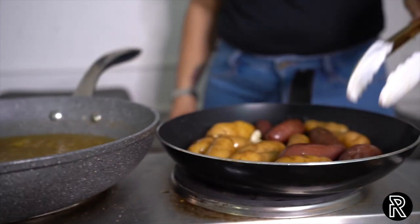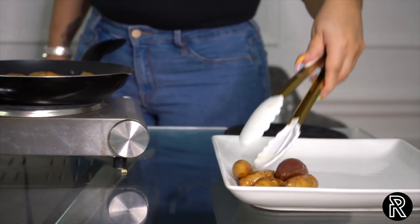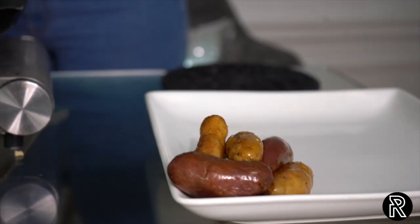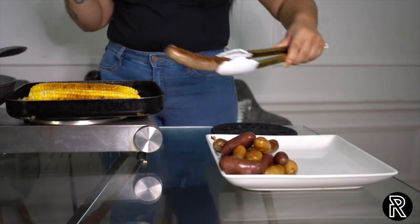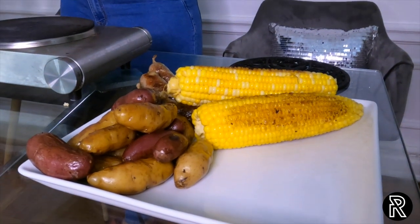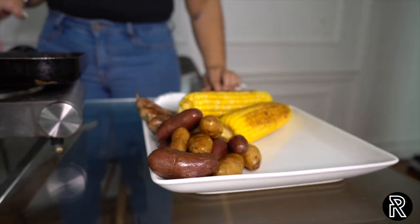Our potatoes are nice and blistered — look at that, the skin has started to crisp up. So we're going to transfer that over here and plate it all nice. What I'm going for is like a deconstructed seafood — everything is going to be on the same plate, a little bit separate. Our sauces and corn look beautiful — done caramelized, got some nice color. Corn got a nice roasted look to it. We're waiting on those crab legs. Once the crab legs finish and the butter finishes, we're all good.